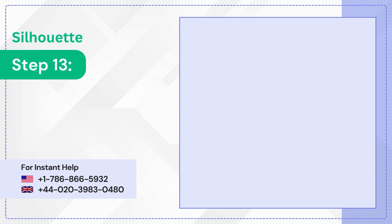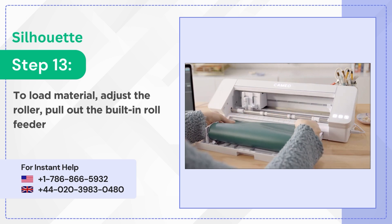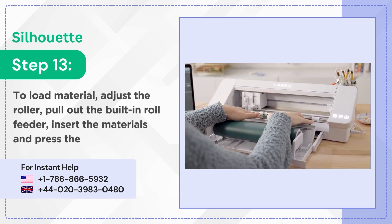Step 13: To load material, adjust the roller, pull out the built-in roll feeder, insert the materials, and press the load button.